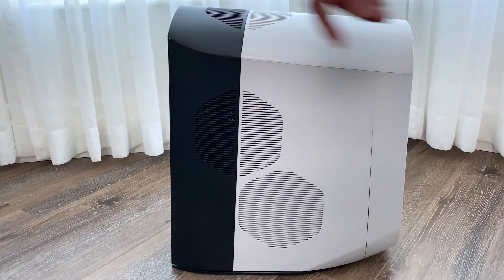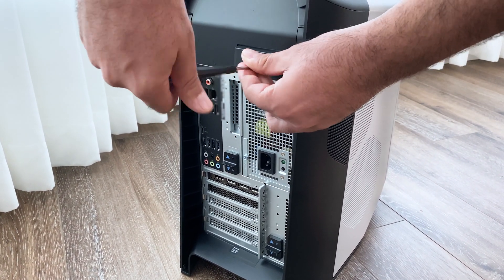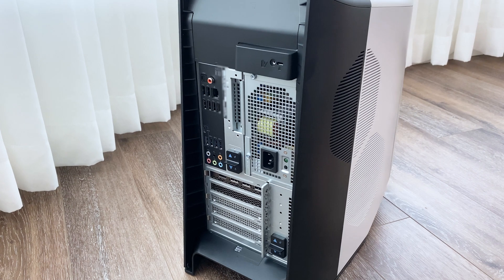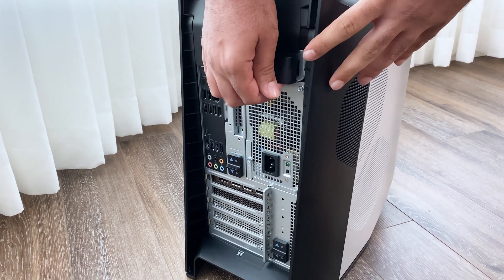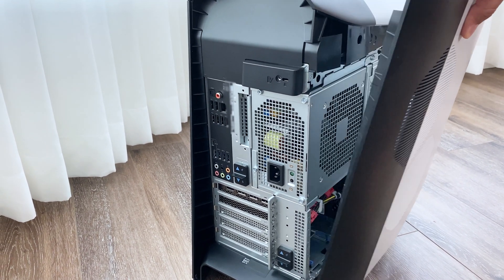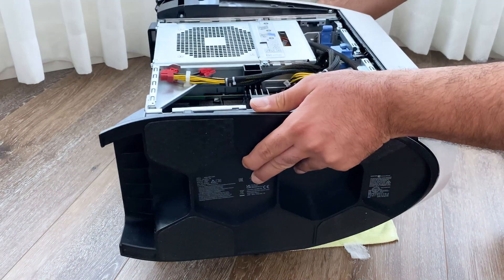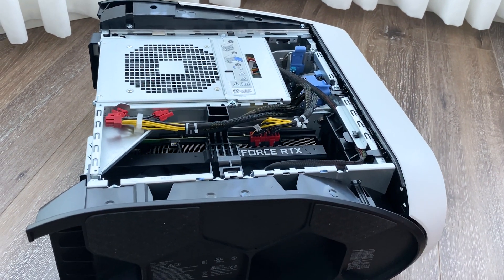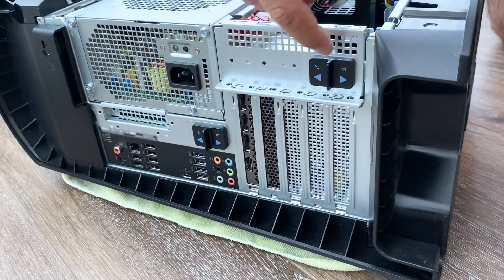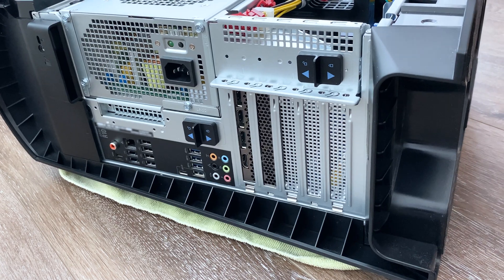The first step is to get the side panel off, which is pretty easy on the Dell. We go to the back where we have this handle with a little screw, so we have to open up the screw and then pull this handle up and the side cover comes off. We just grab it, bring it out, and lift it up. Then the next step is to put it flat on the ground, and we come to the back once more where we have these clips.